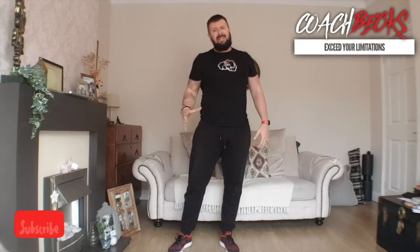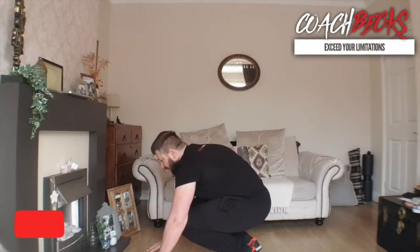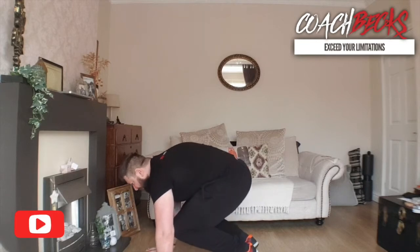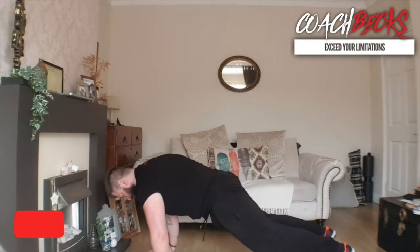Finally, exercise number six: Squat Thrusts. Take that extended plank position again, core tight, kick both feet back and bring them in. Keep your hips down low. There are your six exercises!